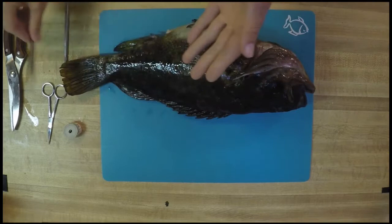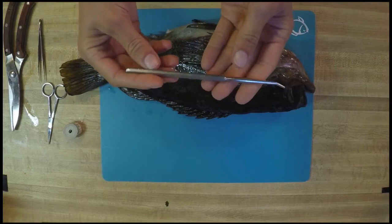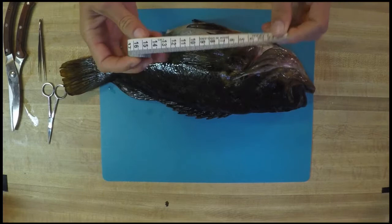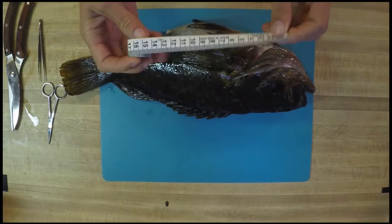Just some first aid tweezers will work fine. We also have this probe — a probe is for poking things and checking things out. If you don't have a probe, then a pencil should work just fine. Lastly, we have a tape measure. This is a fabric tape measure, but if you want to just use a normal construction tape measure or even a ruler, that can work great as well. And we're going to start off with the exterior of our fish.